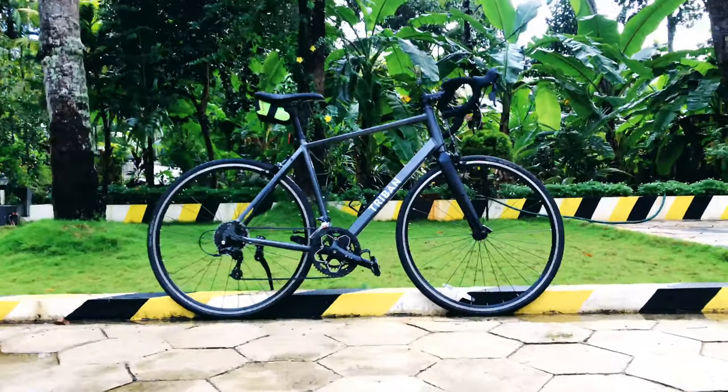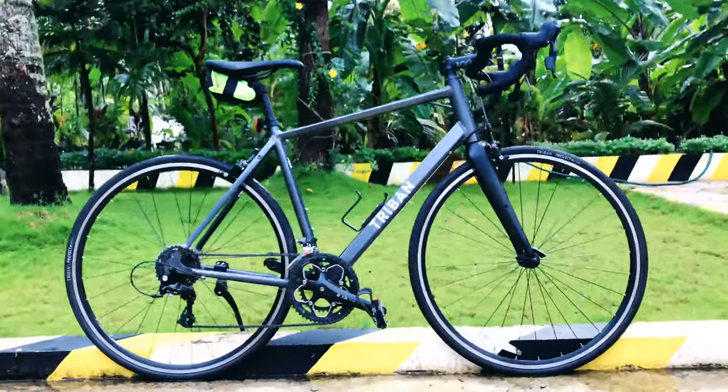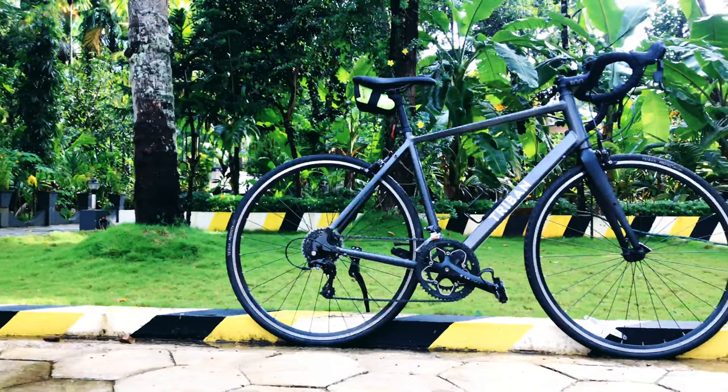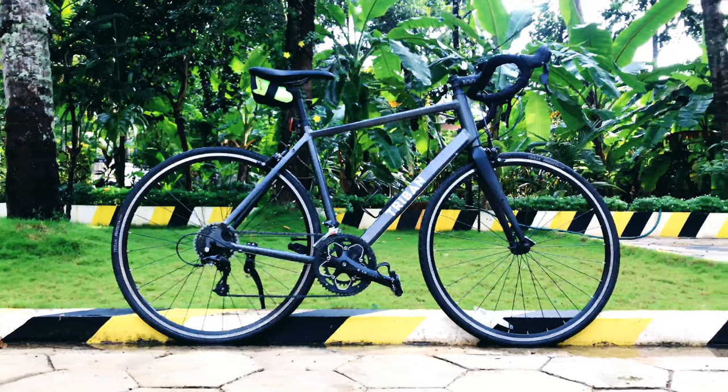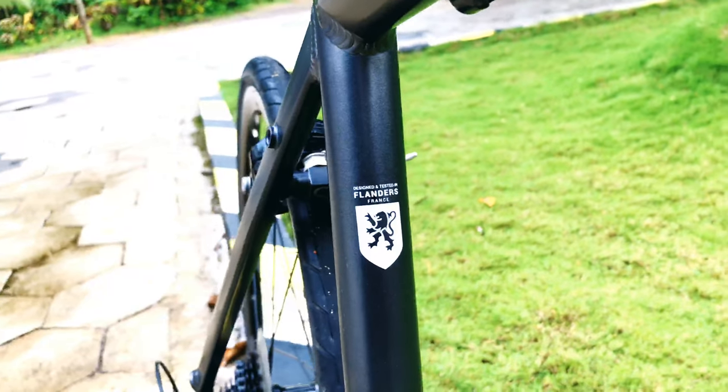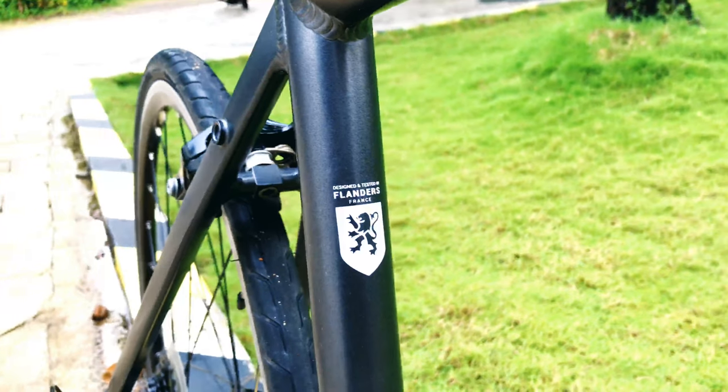Hello guys! We are going to talk about the Tri-Band 120 road bike. This is a road bike tested and designed in France.